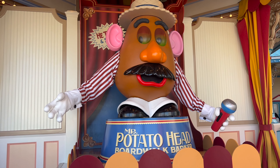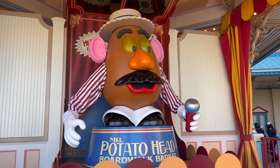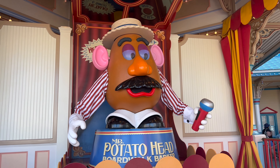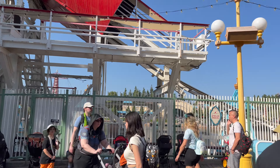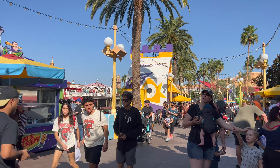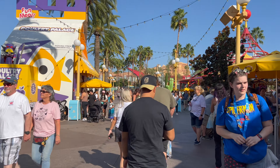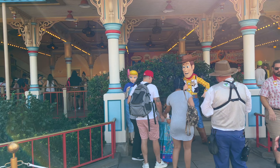We're over at Pixar Pier, working our way around and getting in steps while we eat our way through DCA. This area is where you'll find different Pixar characters. From Inside Out there's Sadness — she's too cute. I love her. The Anger dogs are good too.